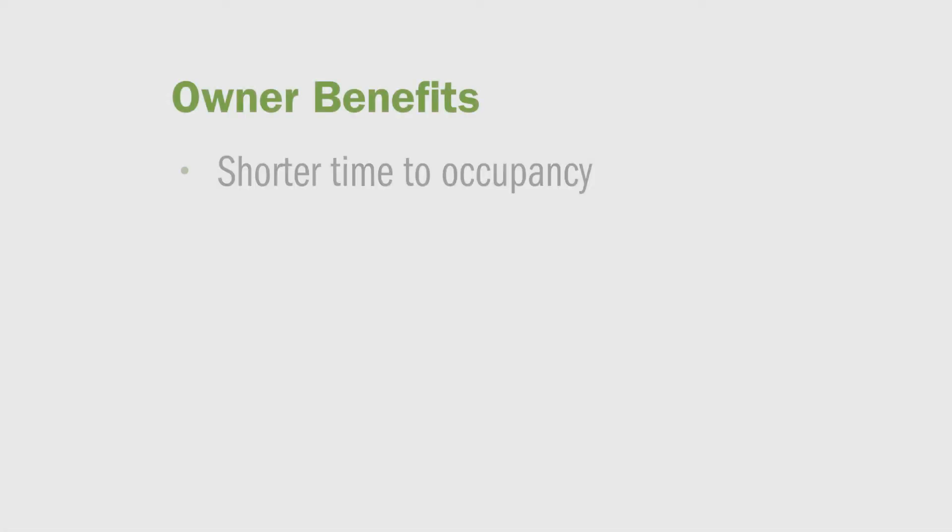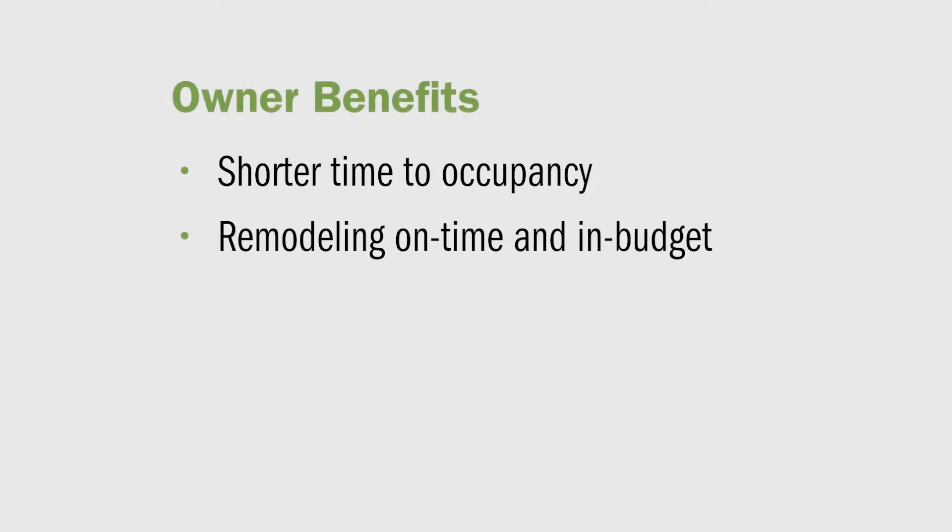ReLock also benefits building owners. With up to 70% of installation time taken out of the project, owners are much more likely to have a shorter time to occupancy and complete the project on time and within budget.